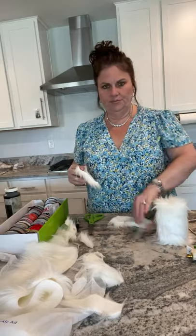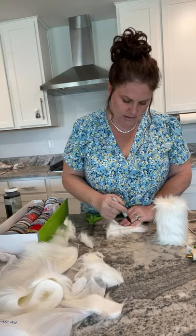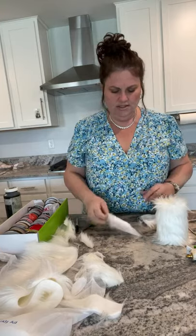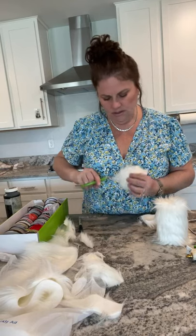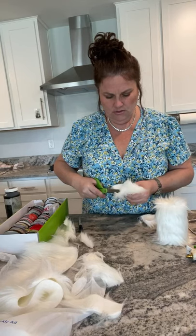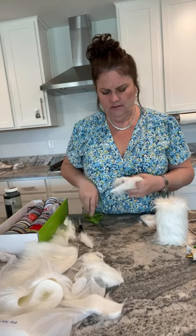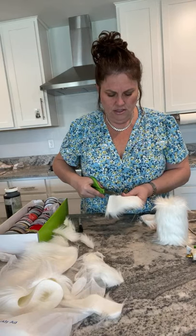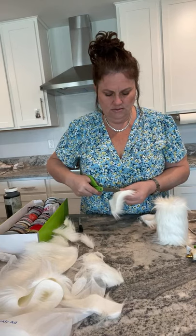I'll lay the other one down on the counter and use my marker, just pushing the fur out of the way. I'm going to make sure both ears are pretty much the same size. I'll take my scissors again — just cutting the back without cutting the fur, so my scissors are not going all the way through. You just want to nip that backing without cutting too much of the fur. You get that nice furry edge. The goal is just to cut the backing without cutting the fur — you want the dog to be as fuzzy as possible.